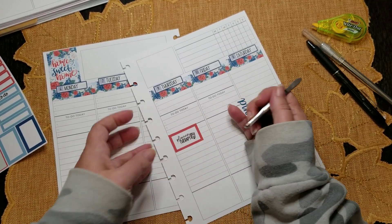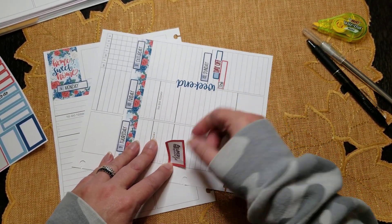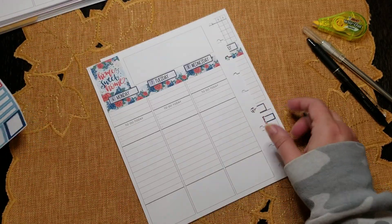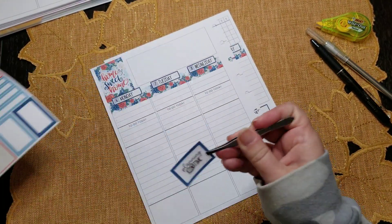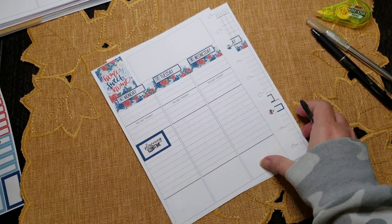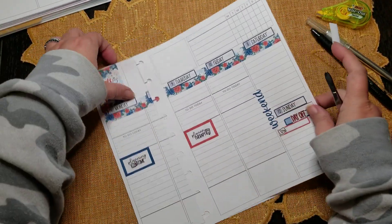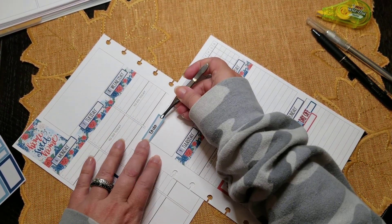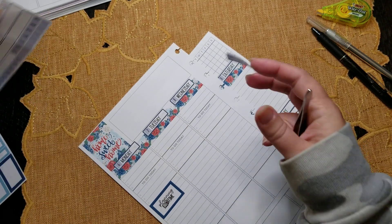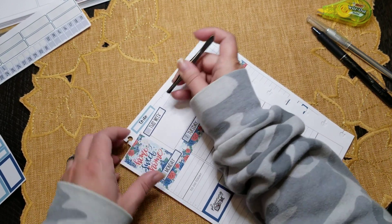There's that — it's crooked, let's try that again. There we go, that's better. And then we'll do my planning time over here, and I'm going to put the to-do over here. I'll just pop it up here like this, and then I'll do my 'this week' label up here.